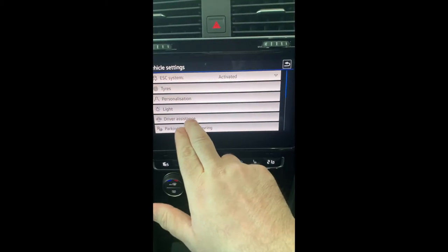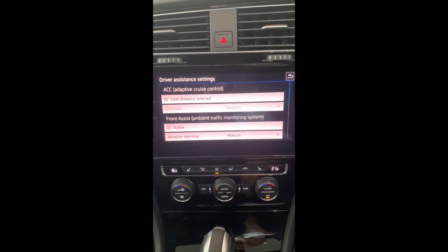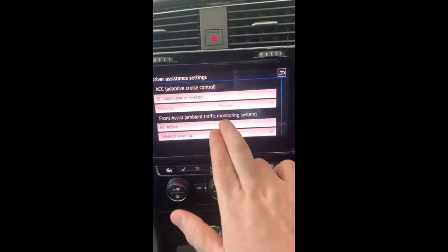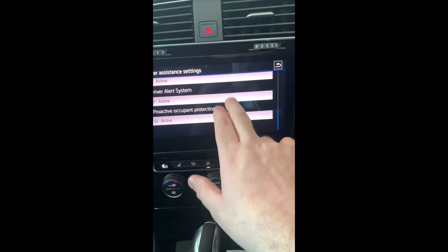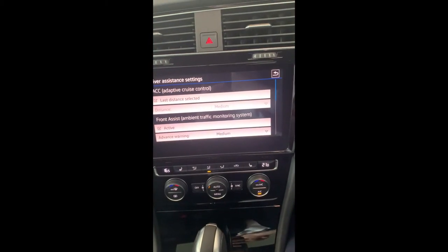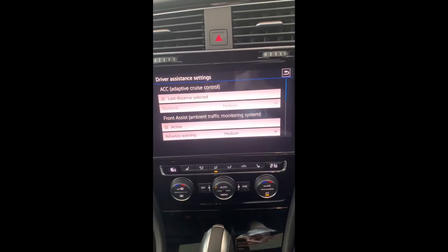Under Driver Assistance you can choose and select how your safety features work. Scroll through like a tablet and make sure all the items you want are ticked. If there are certain items you don't want to use, remember you can also use the quick reference guide on the button on the left side of the steering wheel.